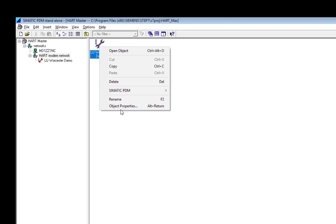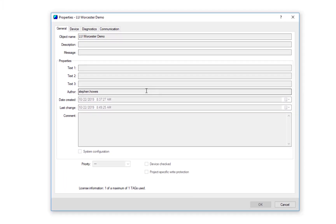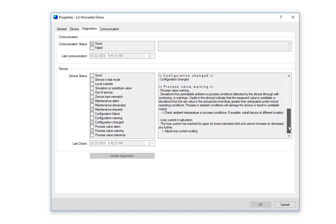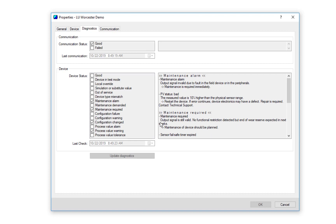That's the key point: single tag means one instrument at a time in your project. Looking at the object properties, this is pretty similar to what you get with other licenses, with one exception — there's a tab missing called documentation manager, so I can't add manuals, calibration certificates, or anything that might be useful. But I still have all the nice features of PDM with in-depth diagnostic messages. I can see the communication is good and all the alarms and text messages.